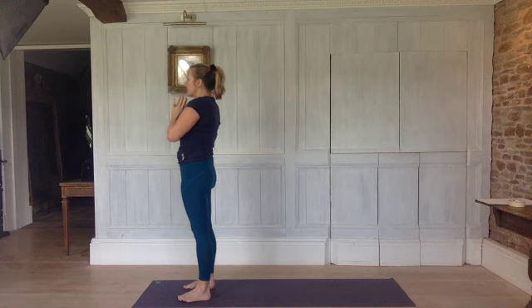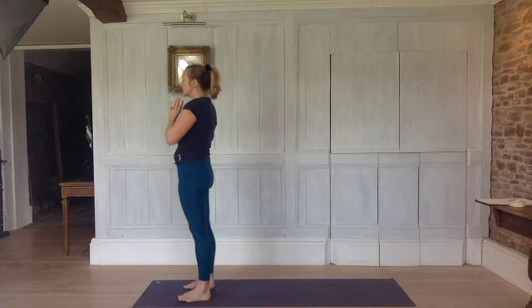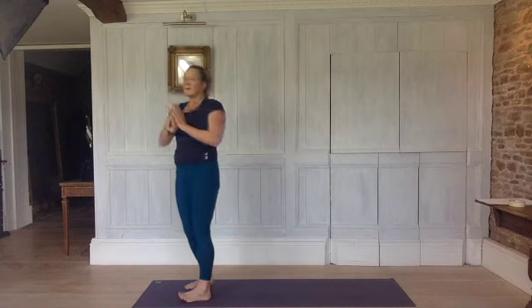Observe how you feel. And then open your eyes. Please do subscribe if you enjoy my videos — it really helps me to continue to make videos for free. Thank you.